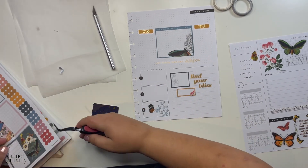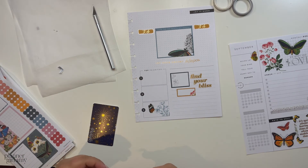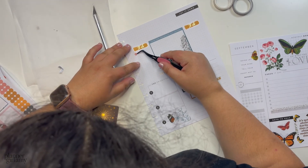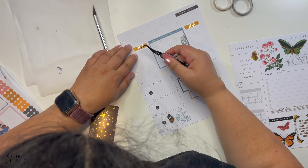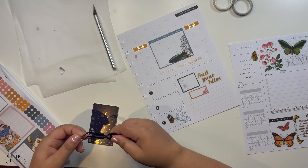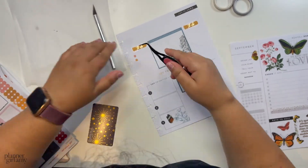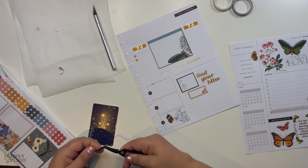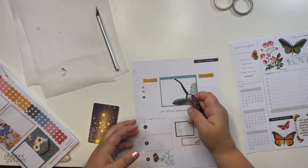Sorry, that was loud! And then potentially more washi. I'm going to do this one, this one, and this one.